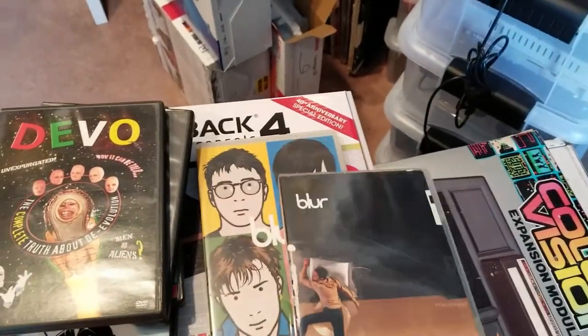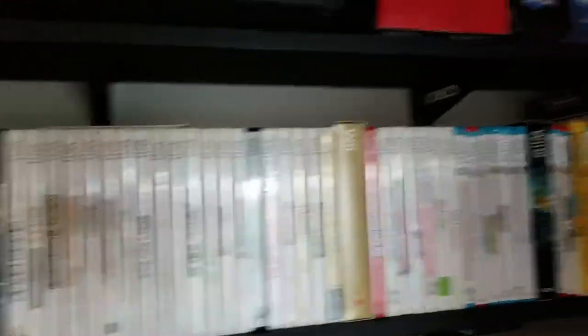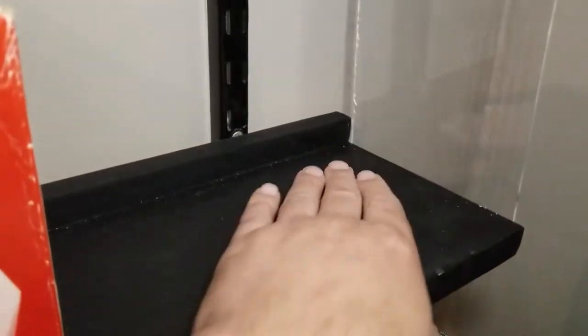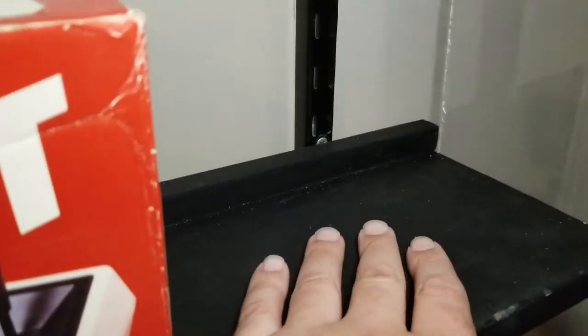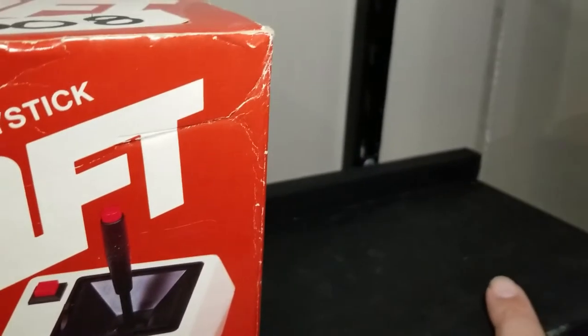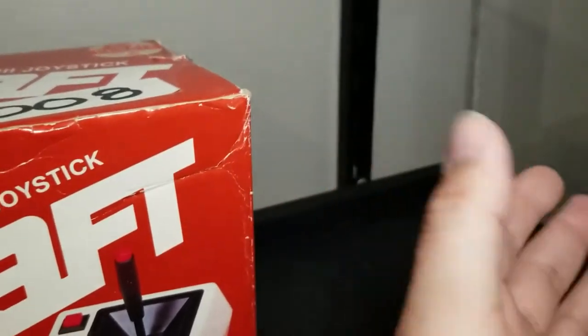I'm using these Rubbermaid track system swing track brackets — five tracks total. I actually have the official Rubbermaid shelves here, but they're a lot bigger than I need, so I did my own custom shelves. I bought smaller brackets and got a few boards from Home Depot, $10 a piece. They're not the handsomest looking boards, but most are covered up anyway. I ripped the edge off each one to make it about six and three-quarter inches, with a three-quarter inch cut off, a little less because of the curve of the blade.